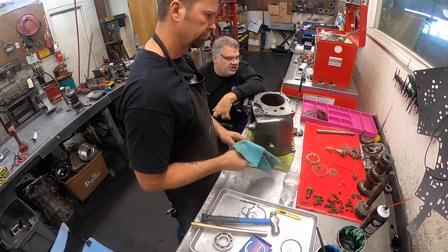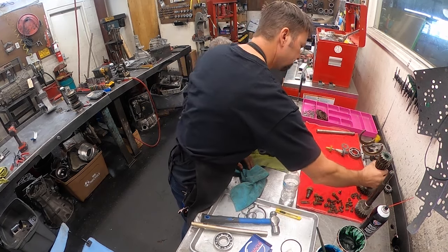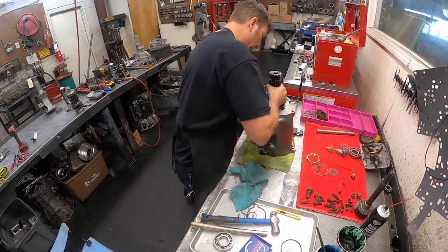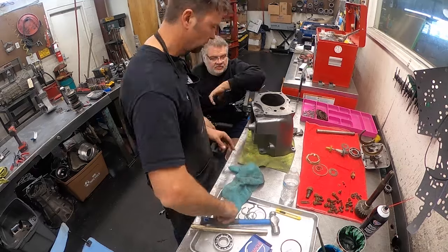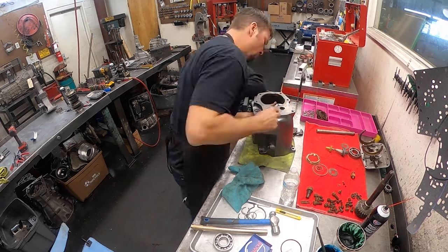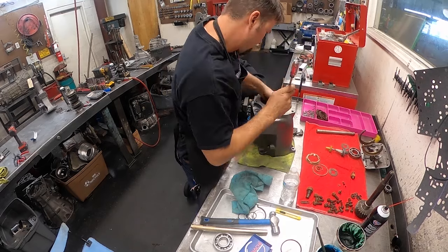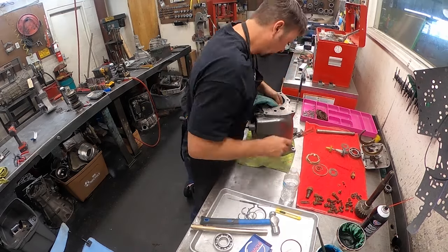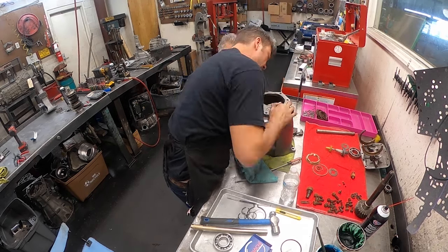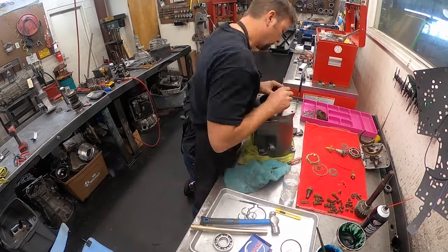The big gear goes in - you're going to have to lower it in carefully with the bearings and set it on top of that thrust washer. You're going to have to navigate around the bearings. Just lay it in slowly - you should have enough room to sit on top because you don't have the top thrust washer in yet.